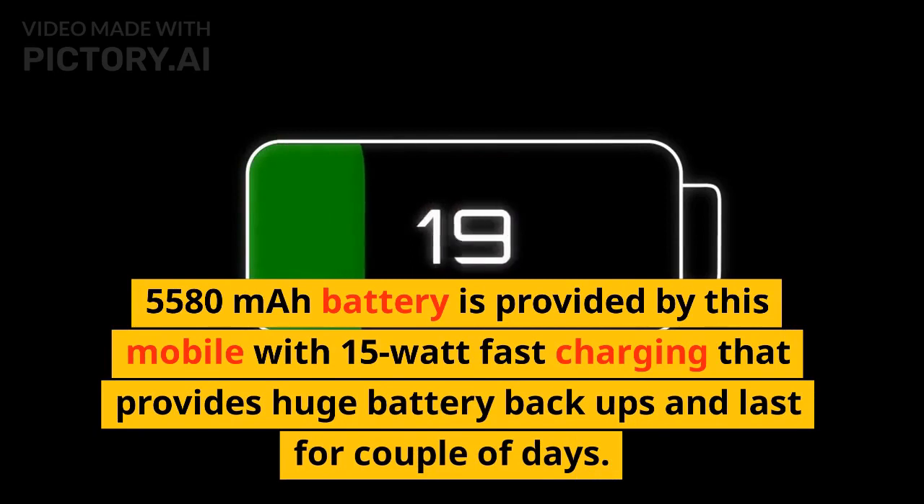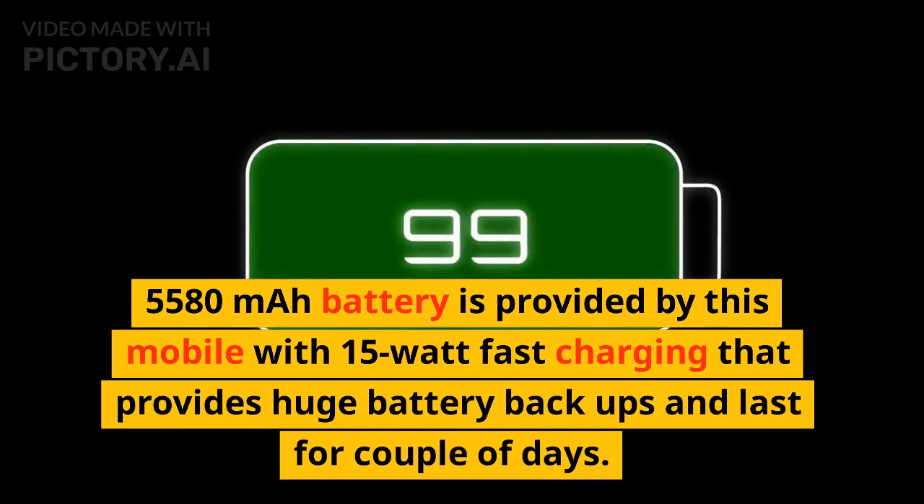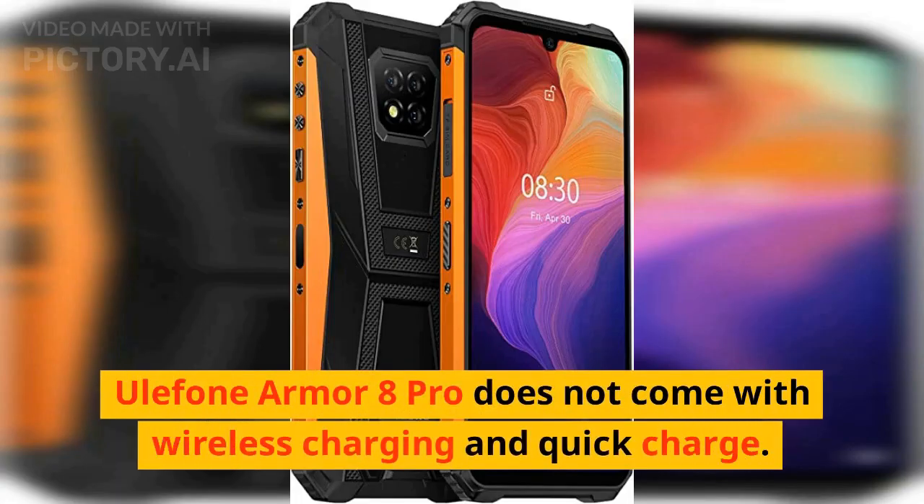A 5580mAh battery is provided with 15W fast charging, offering huge battery backup that lasts for a couple of days. However, Ulefone Armor 8 Pro does not come with wireless charging or quick charge.